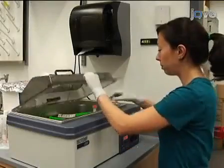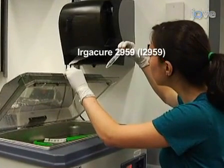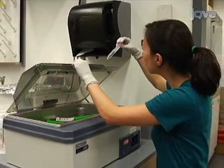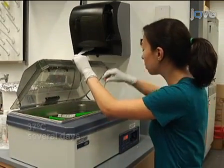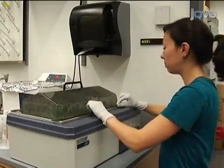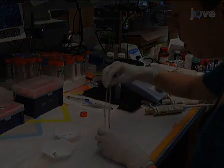Prepare a 0.5% weight solution of the photoinitiator ErgurCure 2959, or I2959, in deionized water by dissolving at 37 degrees Celsius for several days. ErgurCure is used if a photoreactive polymer is needed for electrospinning. To prepare the electrospinning solution, combine...